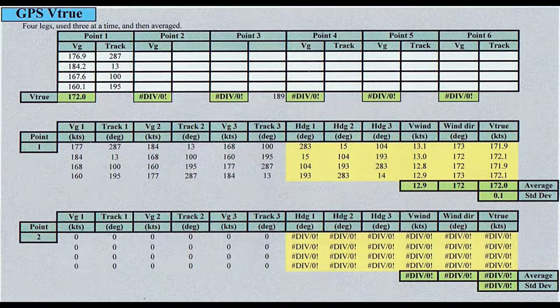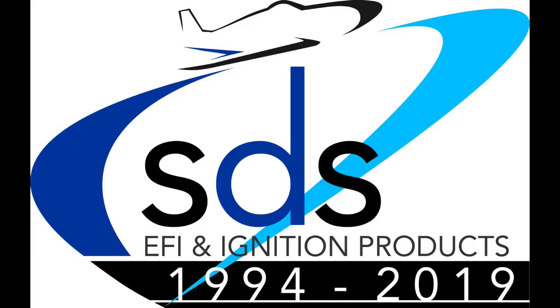The last item here is a four-way GPS chart, just showing how we calculated the TAS. This test was at 10,500 feet, and Les has the so-called slow MT prop — looks like it does pretty well here. Thanks again for watching. We'll see you in the next video.